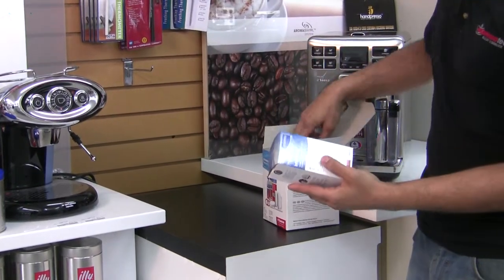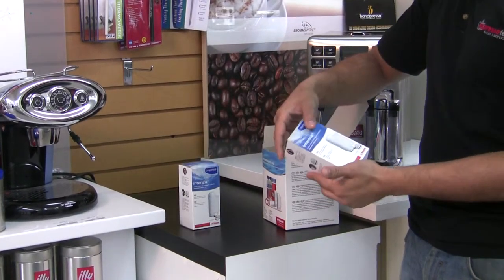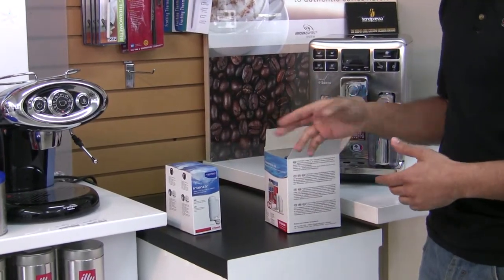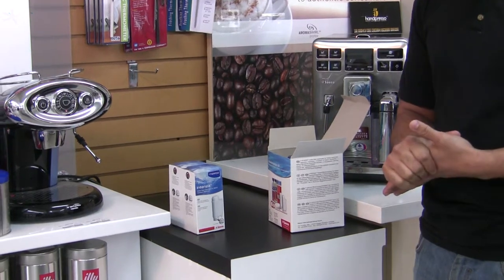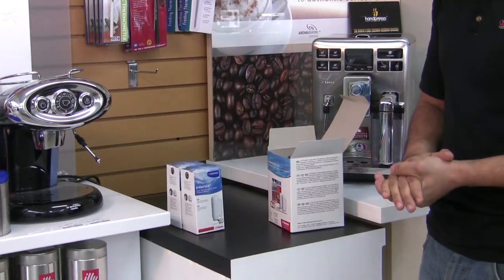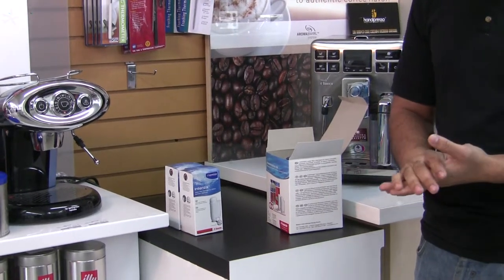You get two of the Intenza filters — they're adjustable, so that's a water softener system for your super automatic. It's really good if you live in an area with hard water. A lot of the machines that have displays have reminders to let you know when to replace them too.